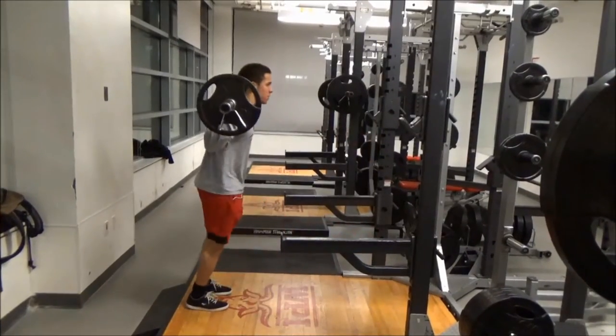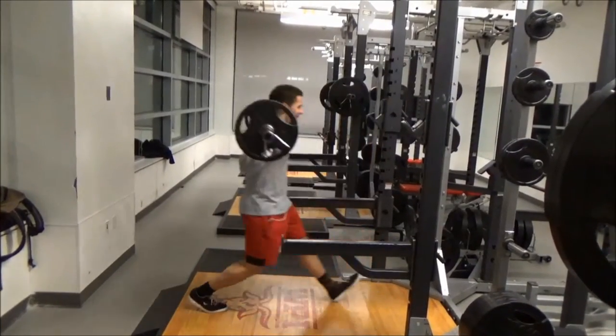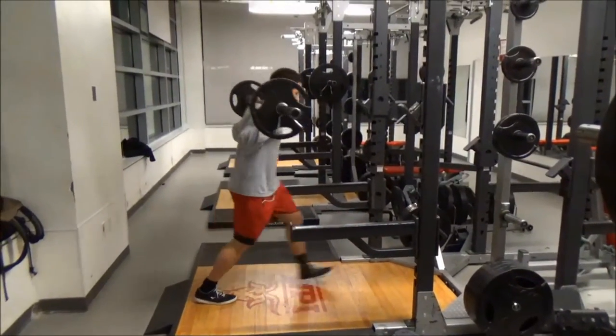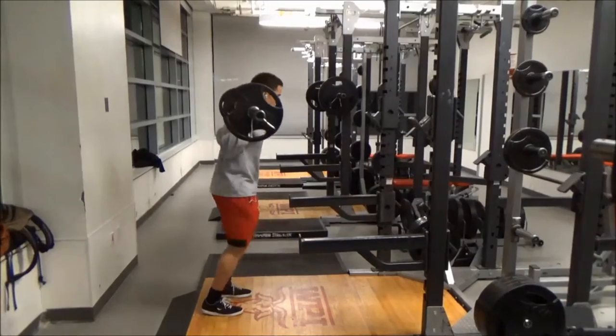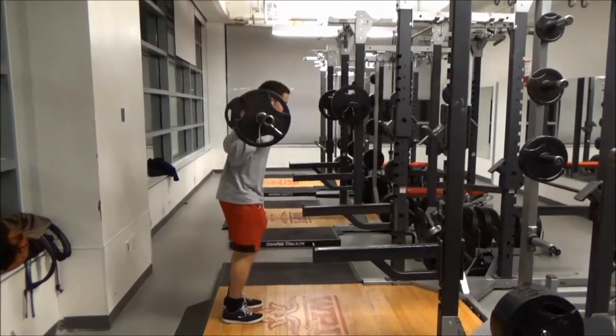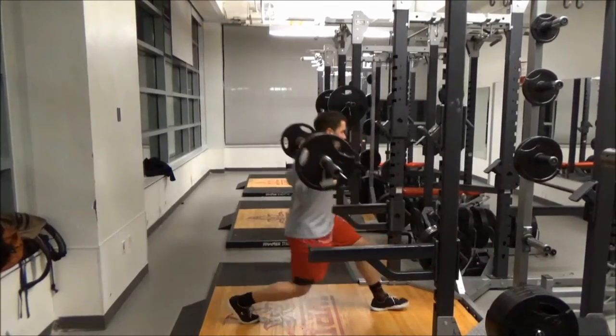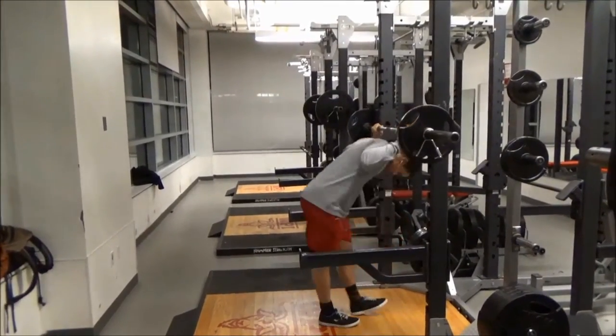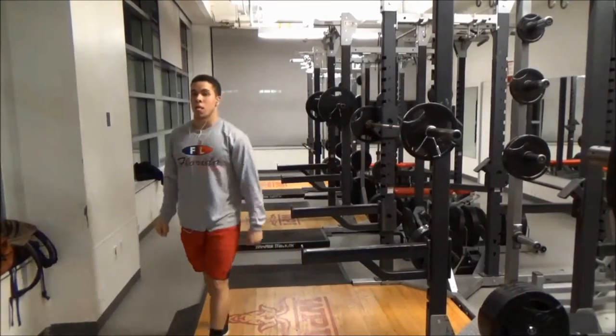Immediately after squats we did some lunges with the barbell — a couple sets with no breaks in between because we were low on time. We just stuck with the same weight.